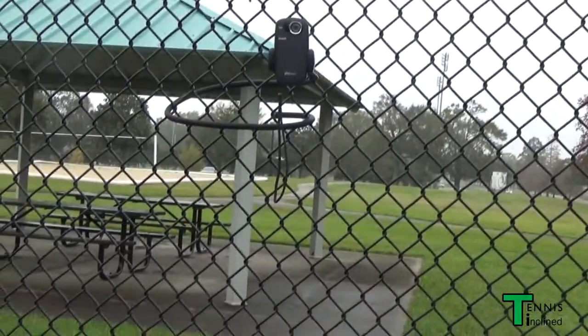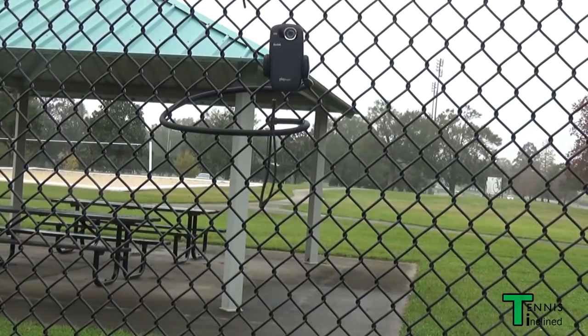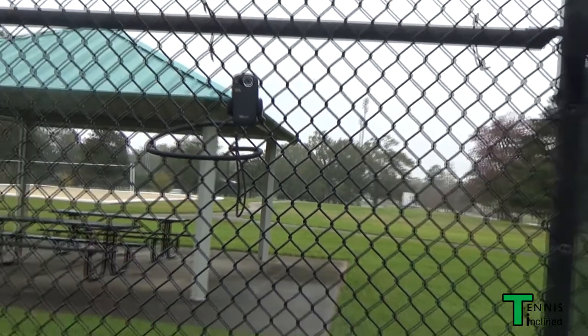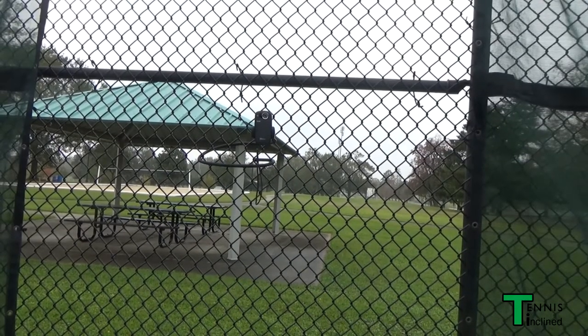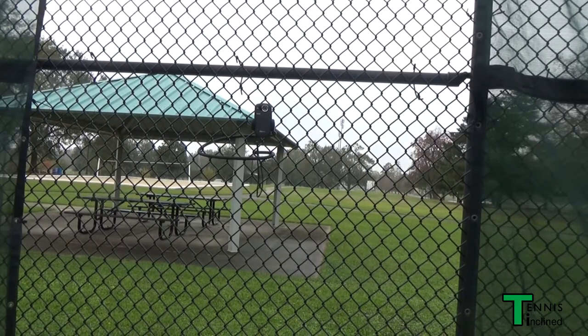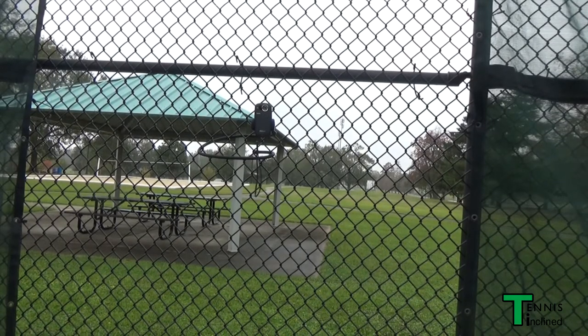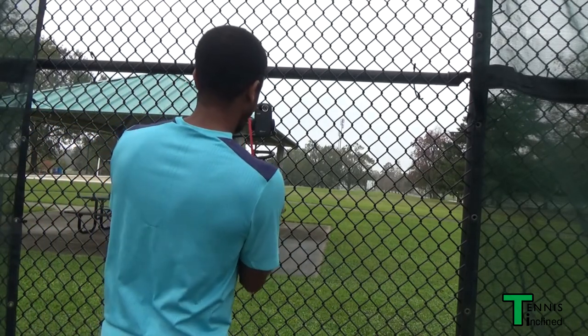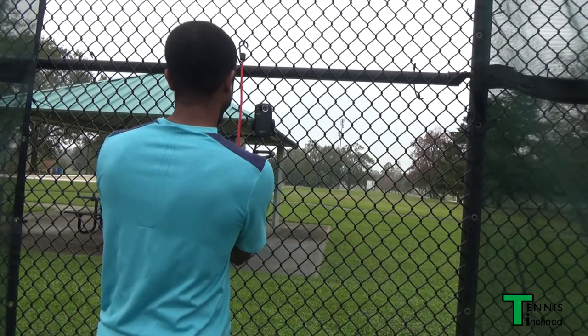Once you've got it in place, if the ball hits the fence or something it'll probably wiggle around way more than you would want, and the camera might even get shifted out of position. So what you're going to do is take some bungee cords — I got these from a dollar store for about two dollars for a pack of two.